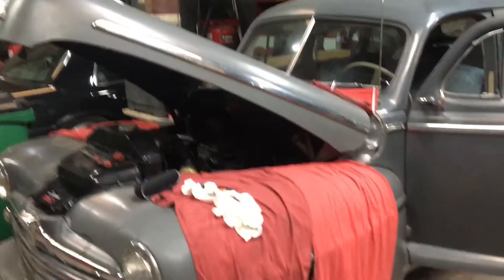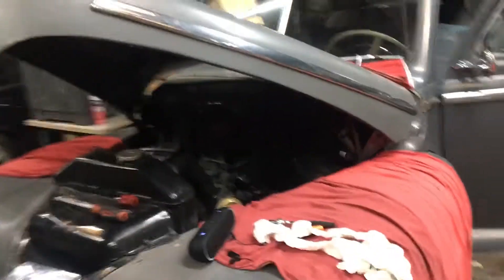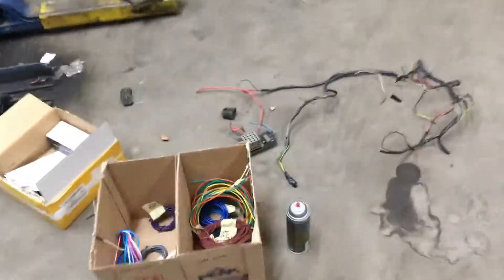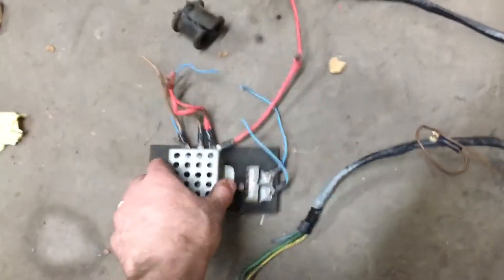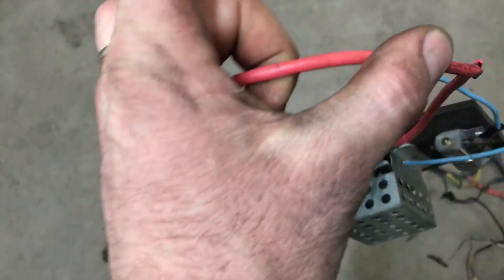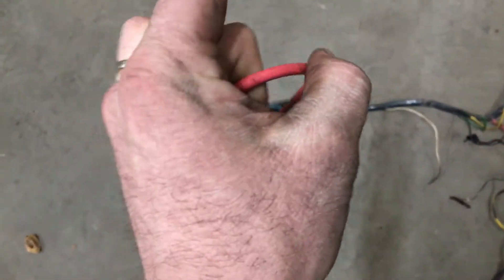Working on the Ford E7, cutting all the wiring out of it. Here's the wiring that came out, and this is why I'm doing it — see all the wire here is rotted, and as soon as you flex any of the wires it just starts falling apart.